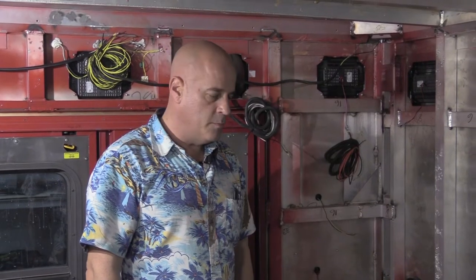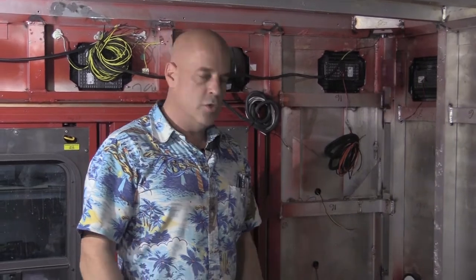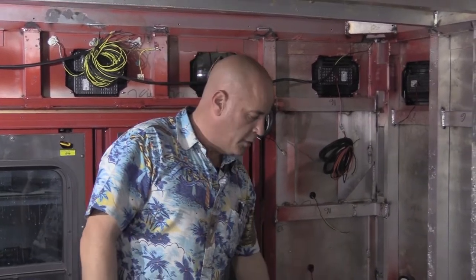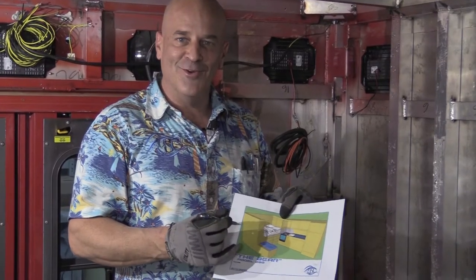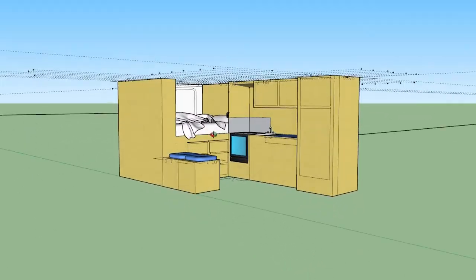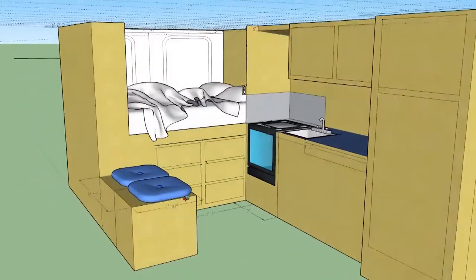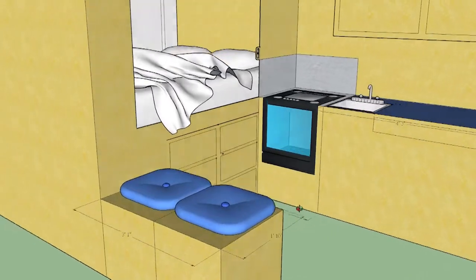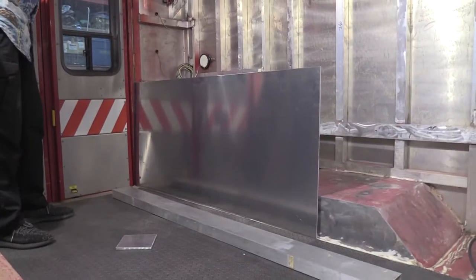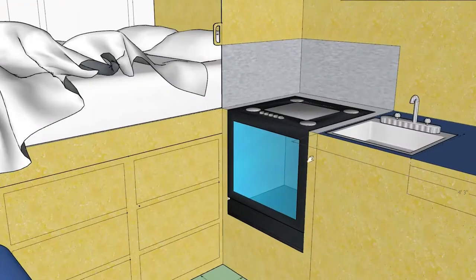We're going to follow the same technique in the back as we did on the front around the fridge and the air conditioning. Do aluminum framing, and we have a plate here that's going to be the inside of our garage and our cabinetry. This is the CAD drawing of the inside of the Bear that we came up with with Steve. So this section we're working on right now is underneath the bed, and we're going to plate this.